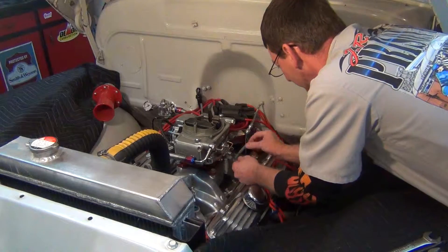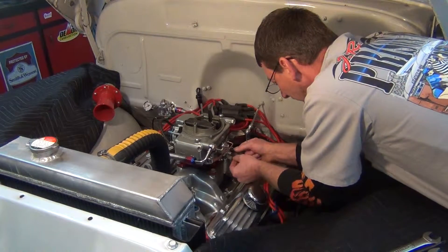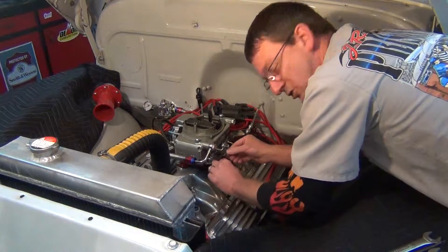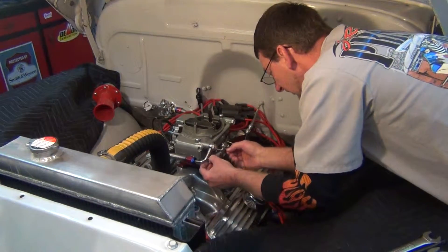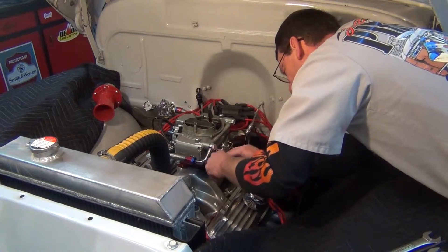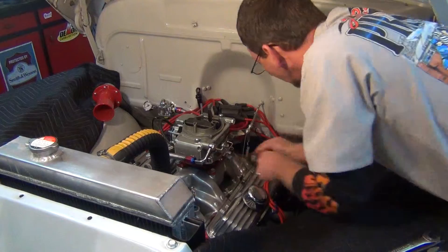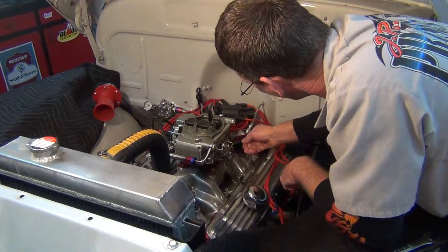So what I'm gonna do is take my linkage apart before I pull the fuel line off, that way all this stuff's out of the way and it's a little easier for me. You gotta do what you can do at your own pace — it's a little easier that way for everybody.